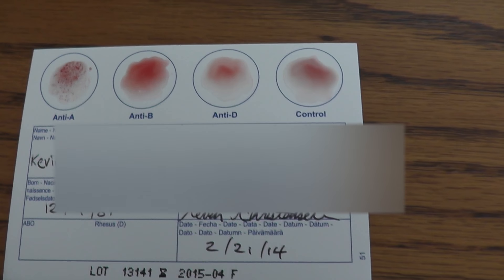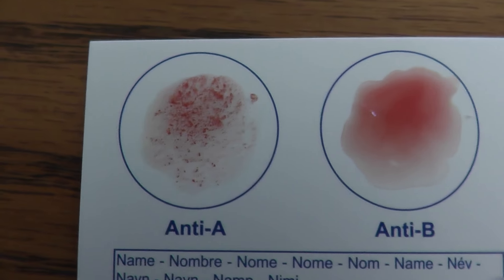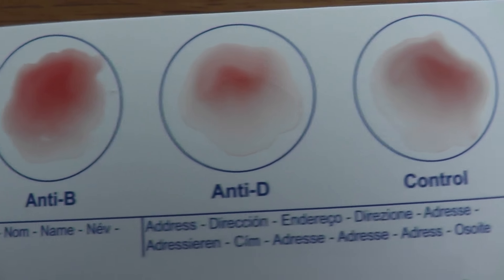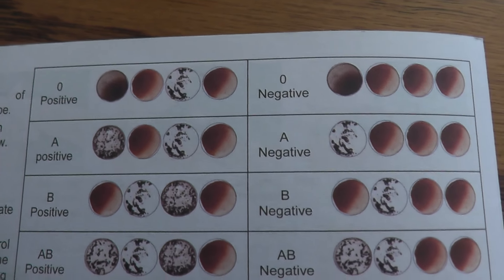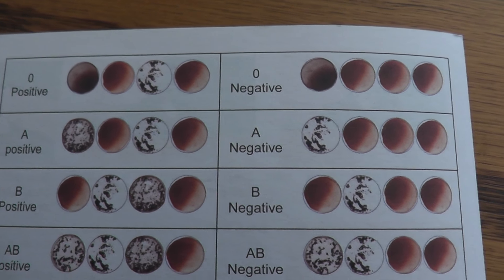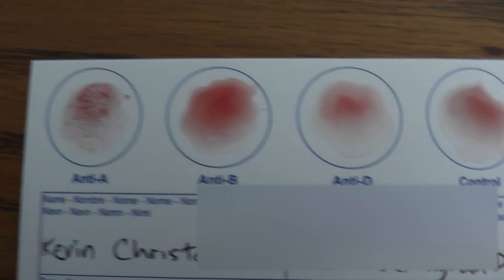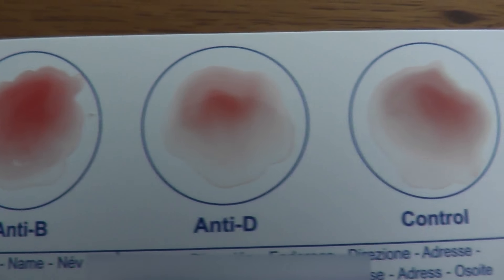I just did the Eldon Card blood testing just to make sure I am A-negative, and indeed I am. You can see here: A-negative. The first one's a little grainy and the other ones are solid. That's what we got here — it's kind of grainy looking and the rest are just blood and water.